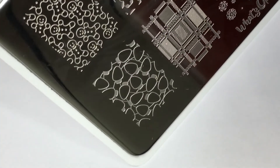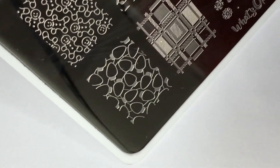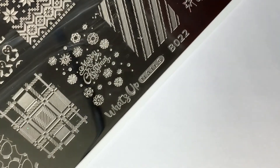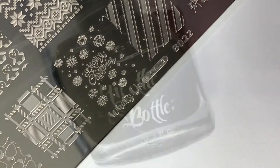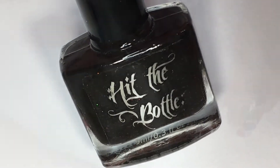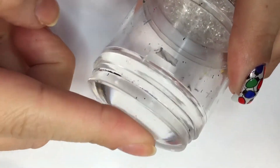Moving along to the nail art, I'll be taking this light bulb image from What's Up Nails stamping plate B022 called Winter Time. I love this plate — it's filled with so many fun images. For my stamping polish, I'll be using As Black As Night from Hit The Bottle, paired with my Big Bling XL Stamper from Clear Jelly Stamper.